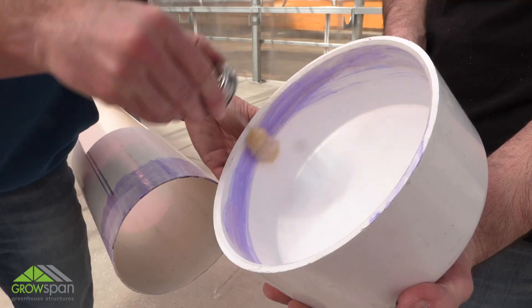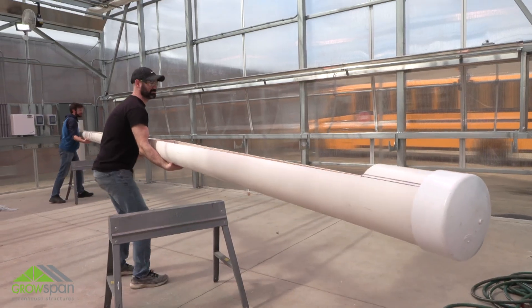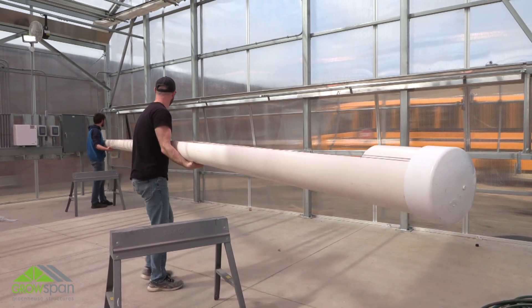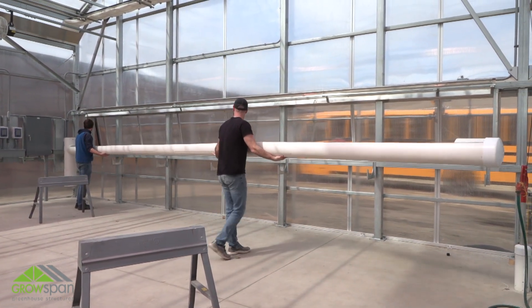After cleaning the trough, glue a cap to the end of the drain trough and place the trough in the bottom brackets. Verify that all couplers do not contact the bottom brackets and adjust if needed. Continue the evaporative cooling system installation by viewing Part 3 of this video series.